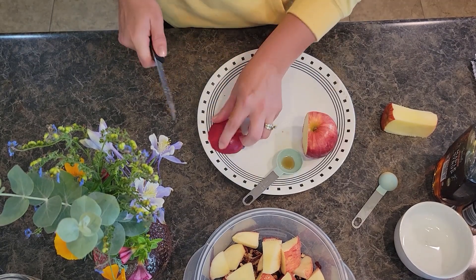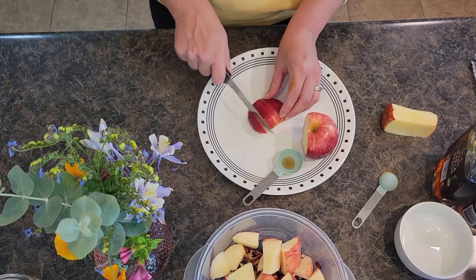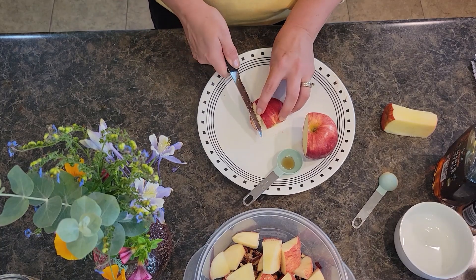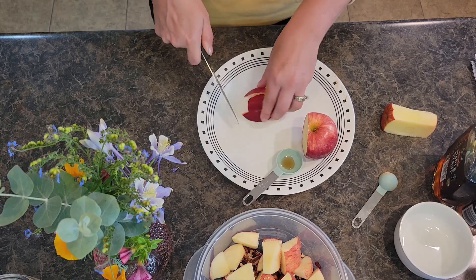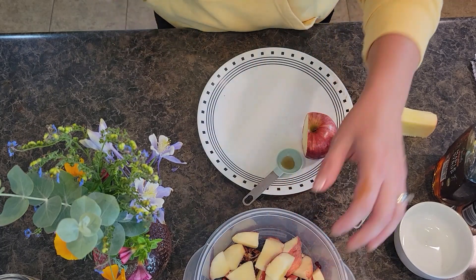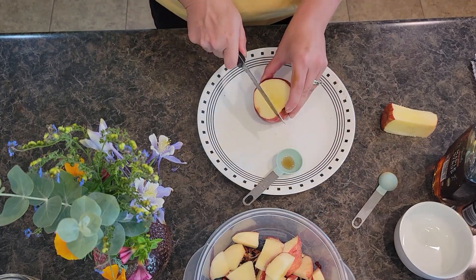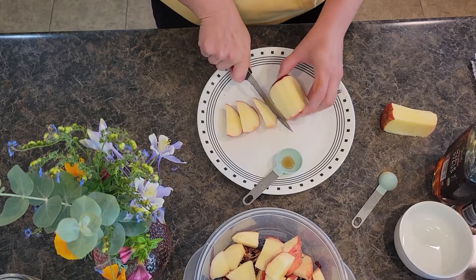Also, we just started our In the Kitchen with Grace Instagram — I'll leave the link to that below for you as well. It's a new page, so if you're looking at one of our older recipe videos the link might be to the old page.